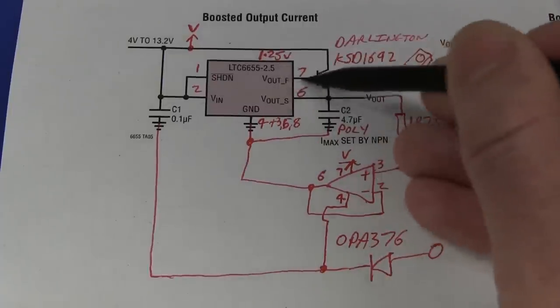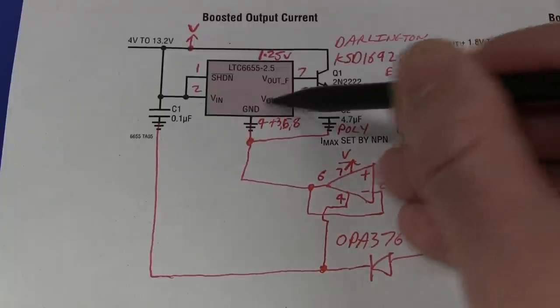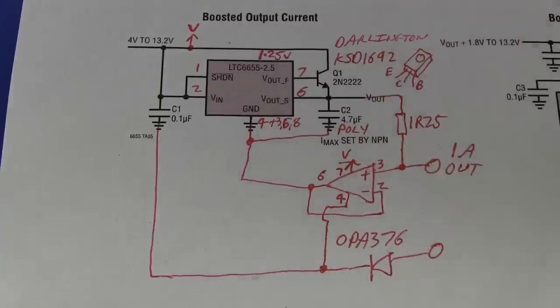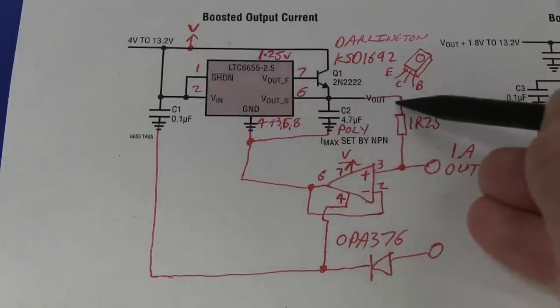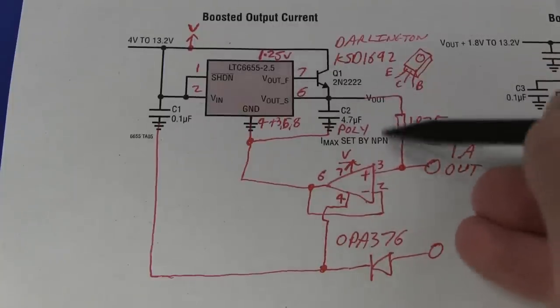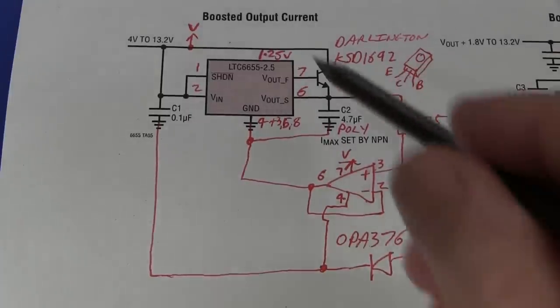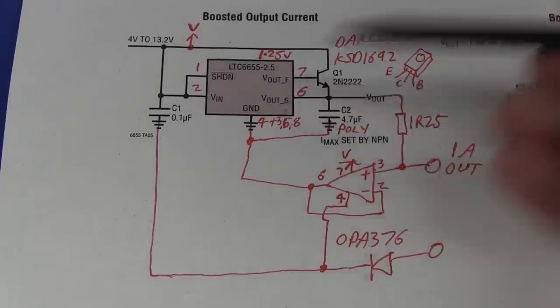The good thing about this voltage reference is that it has a force output and a sense output. Most series voltage references don't have that — they just have a fixed voltage output. This one has a sense pin so you can connect it directly across a precision 4-terminal resistor, which is really quite nice. And that's what allows you in this configuration to use the NPN transistor and then feed it back.